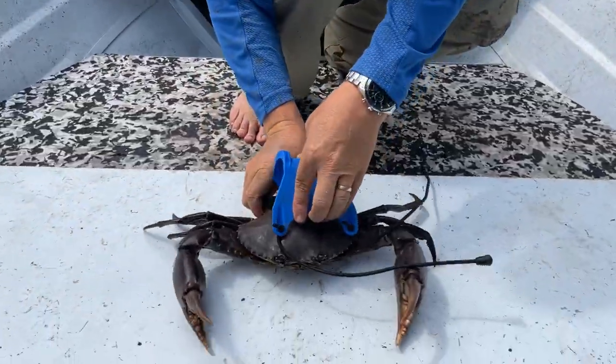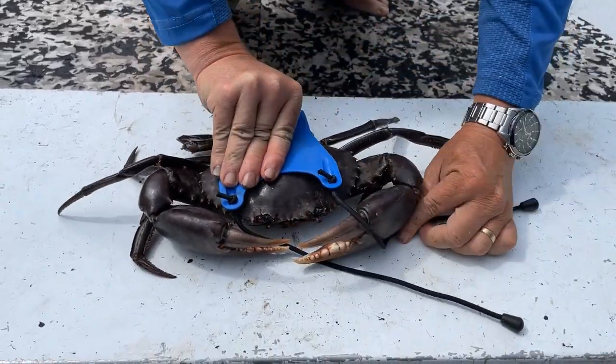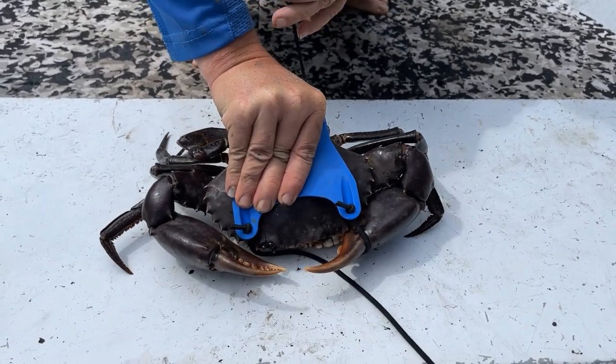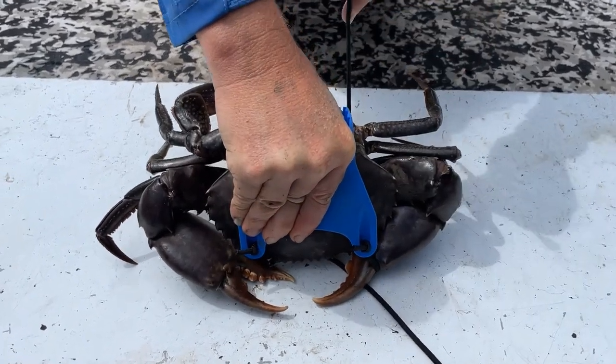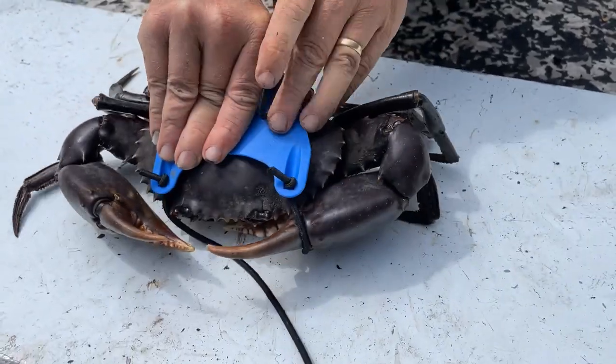On the floor as such, stow that crab like that. Take your first screen and as you can see up here there's a little notch, and all you do is slide that in there like that — it locks him in.